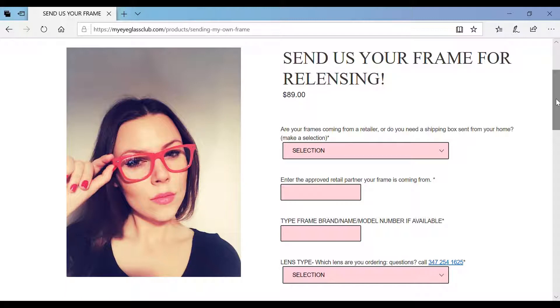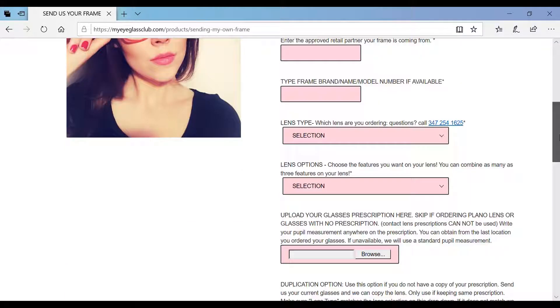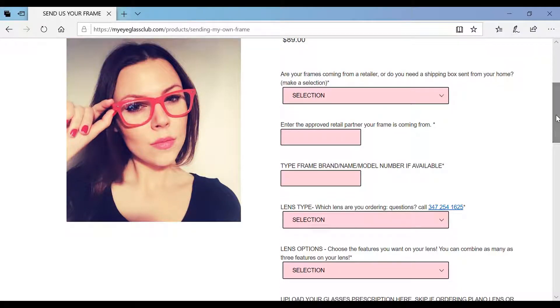Ordering from My Eyeglass Club is easy. Simply select the lens type, the lens option, and upload your prescription. Choose from a variety of lens features like transitions, polycarbonate, polarization, and tints. Order single vision or progressive lenses for your reading and distance needs.